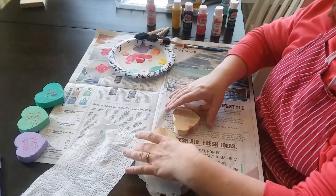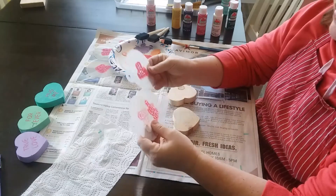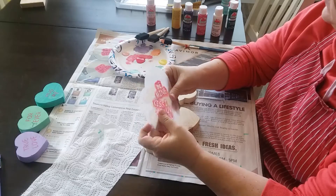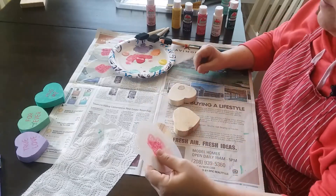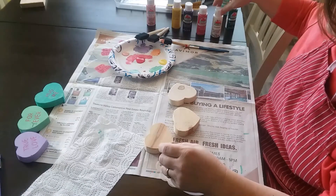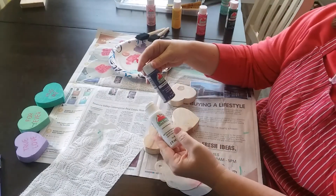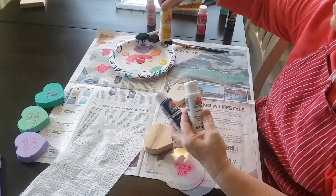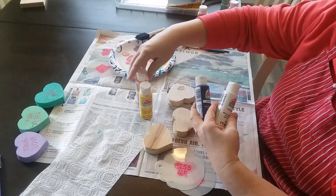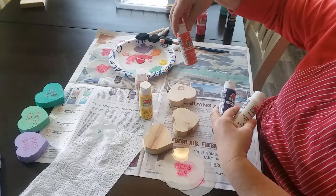For our supplies today, we have our three wooden hearts that I'm going to be doing. I've got my three Valentine stencils. We're going to be doing conversation hearts. I found these stencils — actually a set of six off of Amazon, you can find them there. And I have a variety of Apple Barrel paints that I will be using. I'll be using Purple Pansy, Sunny Day, Cameo Pink, and also Harvest Orange.